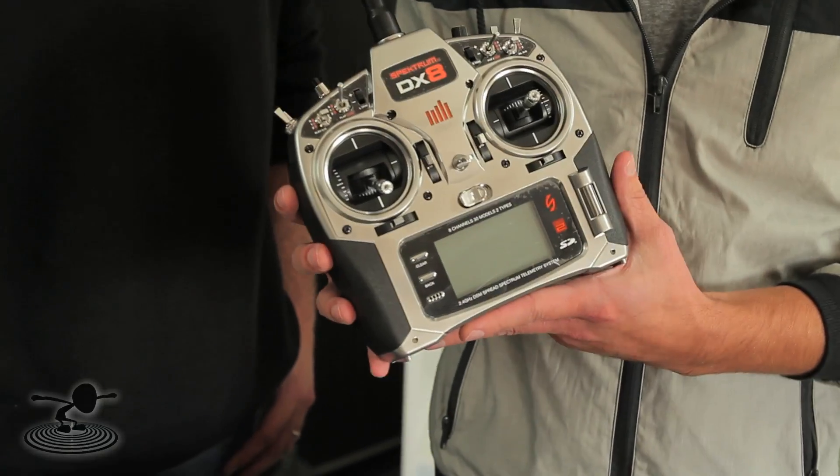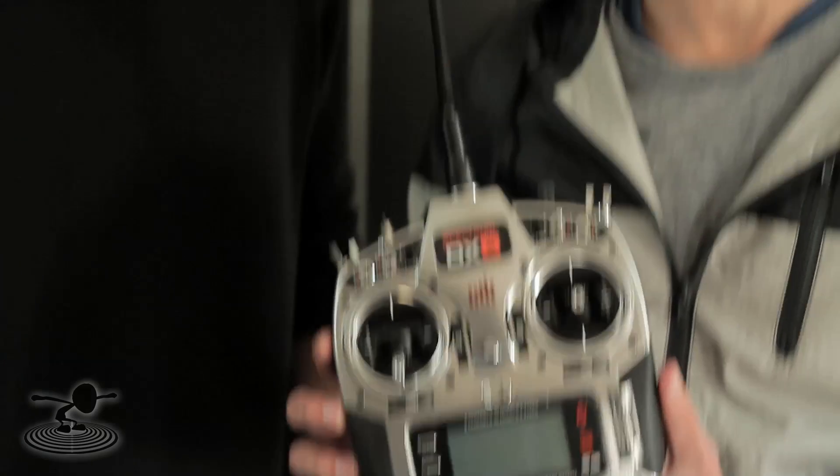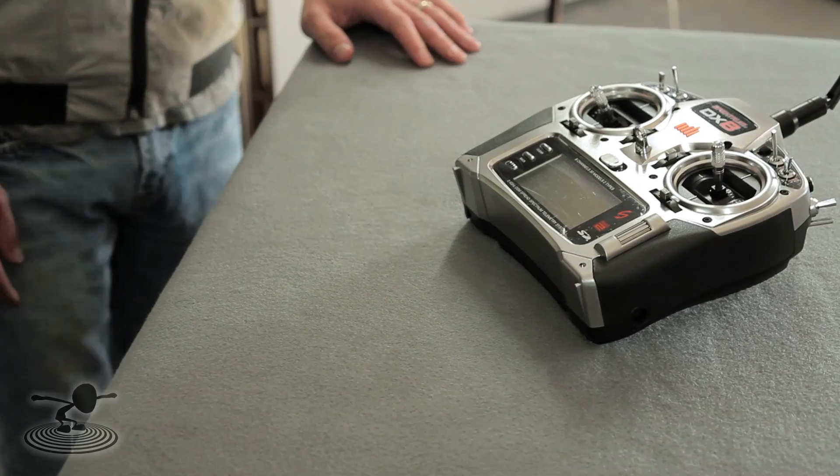Hey everybody, welcome to Flight Test. We're your hosts, Josh and Josh. Today we are talking about the Spectrum DX8 remote controller — transmitter. It's a beautiful piece of equipment. I have seen a lot of video game controllers in my day and this just looks different.